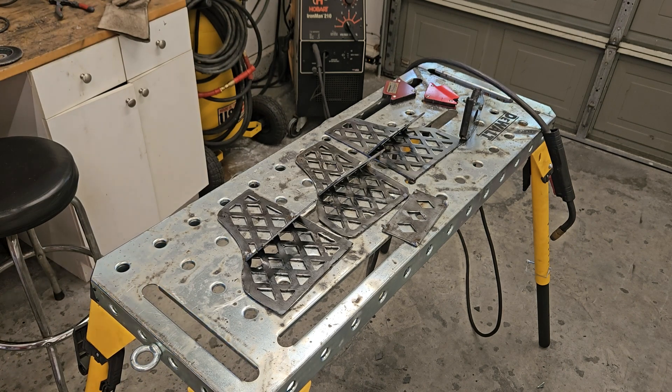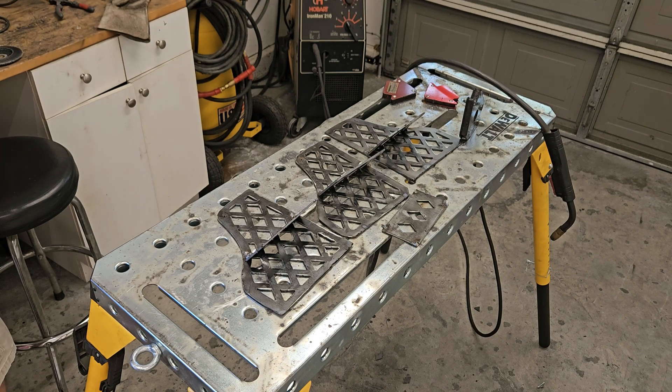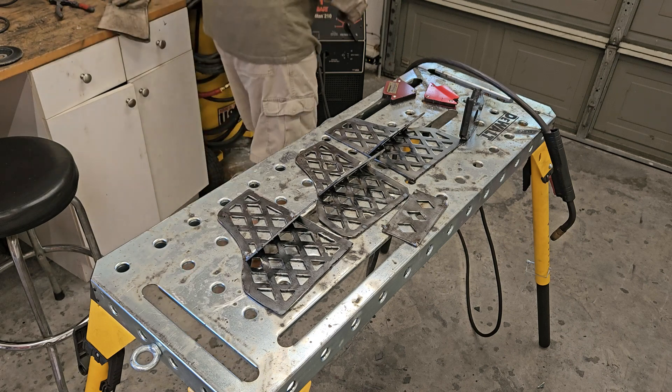Good news — I think that's going to work! I'm going to do some finished welding real quick and we'll get it on the grill. I've got to wash this thing and season it real quick before I try to cook with it, and I want to cook with it today, so I better get to it.